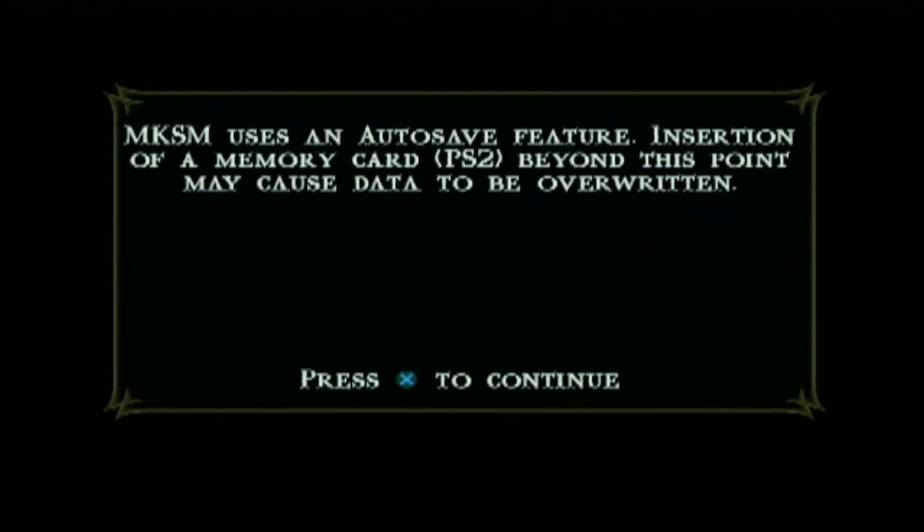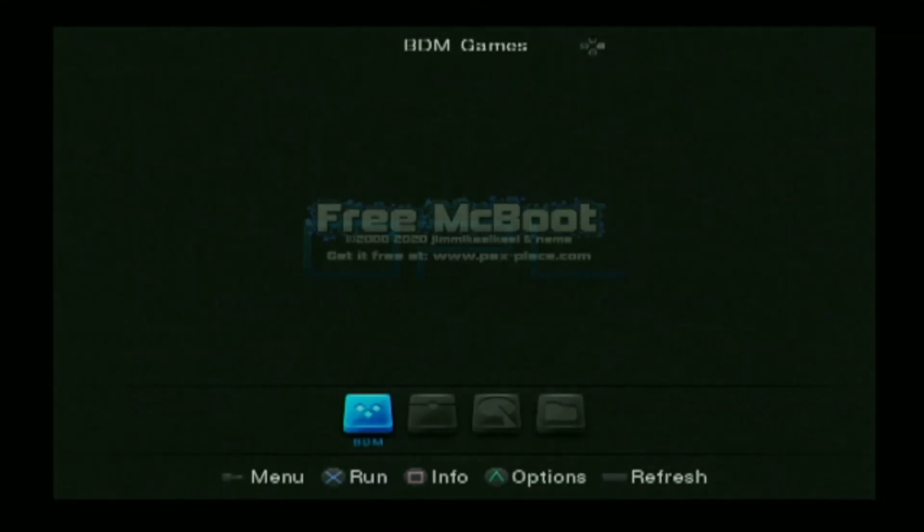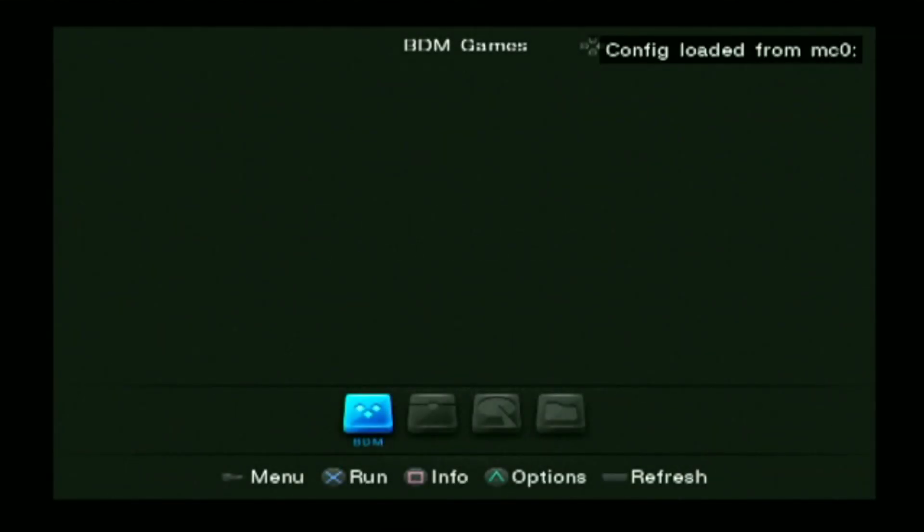Before we end the video, if ever you load your McBoot and you get stuck, that means that your PS2 is having some issues loading the external hard drive when it loads McBoot. So all you have to do is just unplug your external hard drive first and load your OPL before you insert your external hard drive.